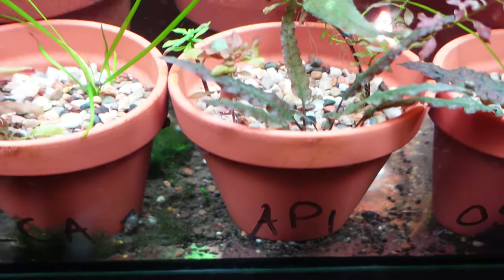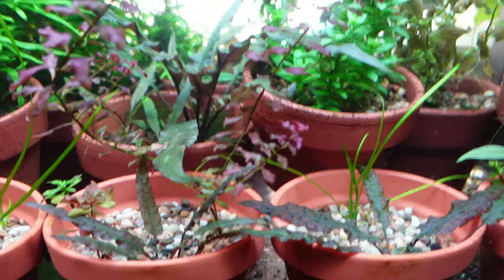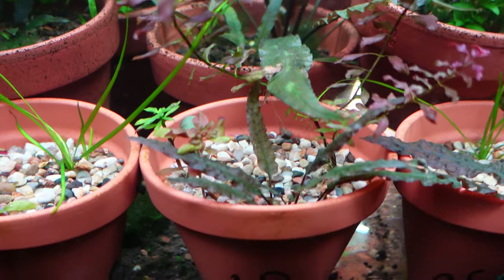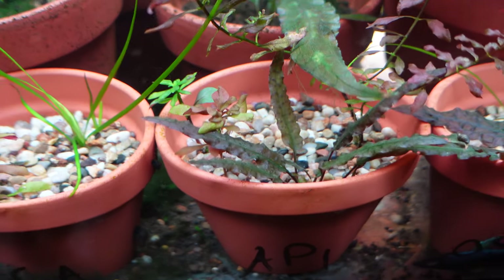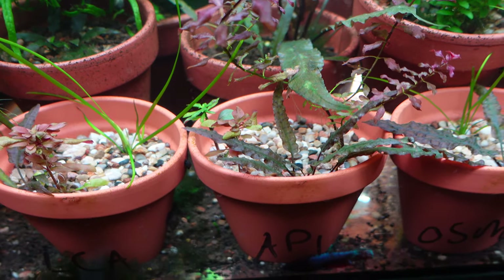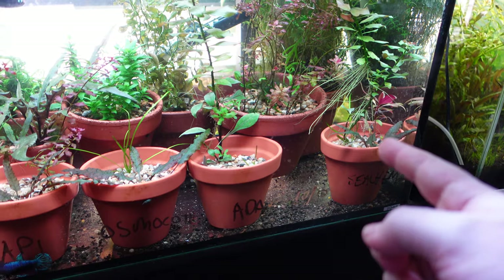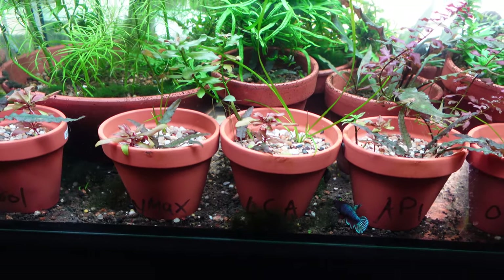Second place perhaps the API — because we've got a lot of growth out of the Ludwigia Super Red. One stem, two stems, and then three stems out of the Super Red. So if you want something with a lot of iron in it, I'd say API is the go. The Crypt is nice and happy, the AR is growing, and the only thing that sort of died off is the Bellem and the Val. So in summary, I think Seachem was the winner.